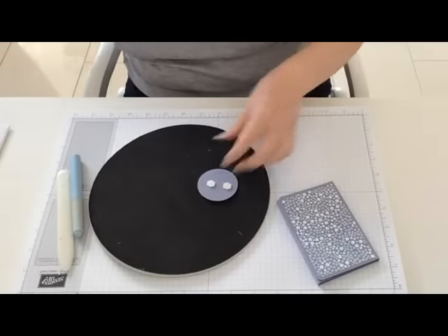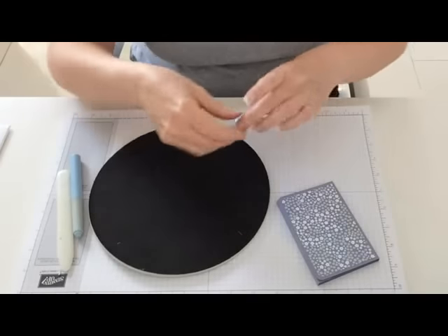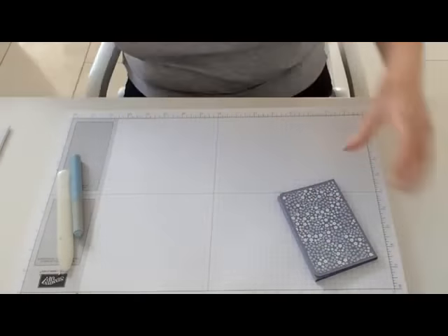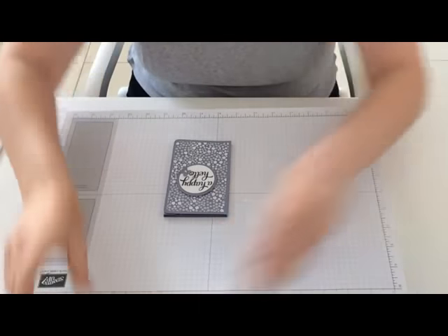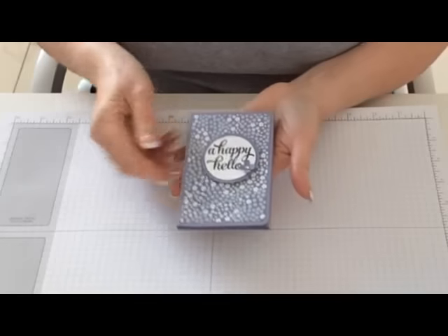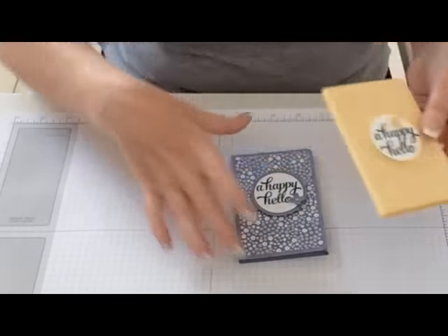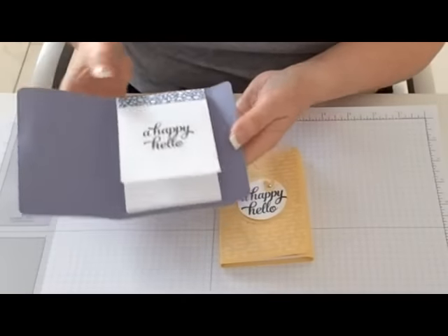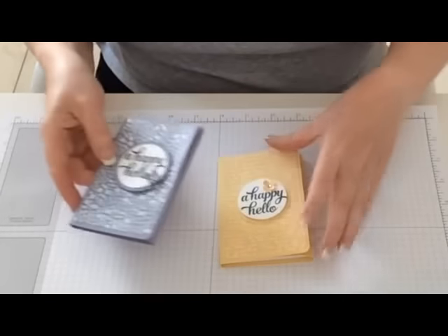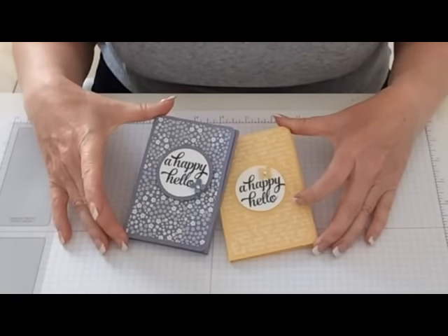And there you go — that's our notepad! So there's the first one and there's the second one. You just open this up and there's your little pad inside. I hope you found that helpful — please like, share, and subscribe, and I'll see you in my next video. Thank you.